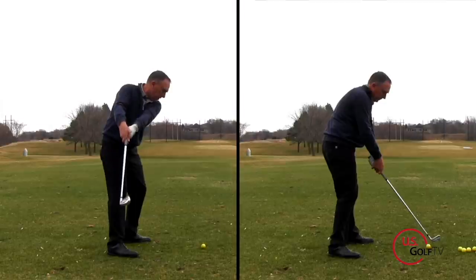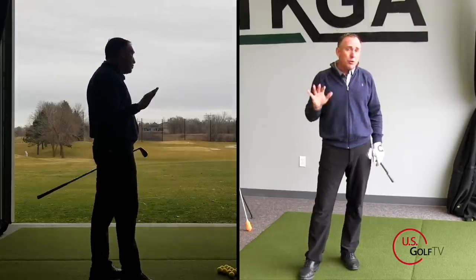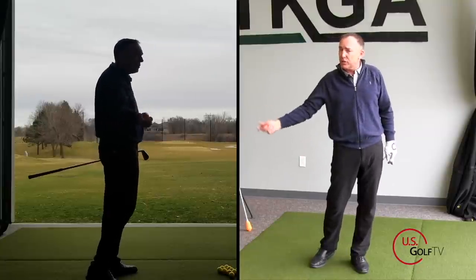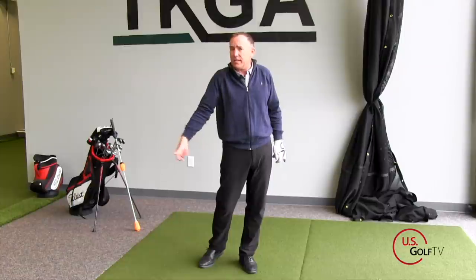You might be asking yourself, do the two relate? I think most of the time they do — if somebody's coming over the top, lots of times they're also casting. But it's not all the time. You could be coming from the inside of the golf ball — the opposite of over the top — and also casting or releasing it too early. We do see that a lot. So the two do not always have to relate.